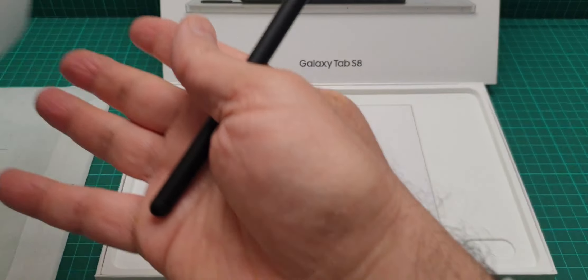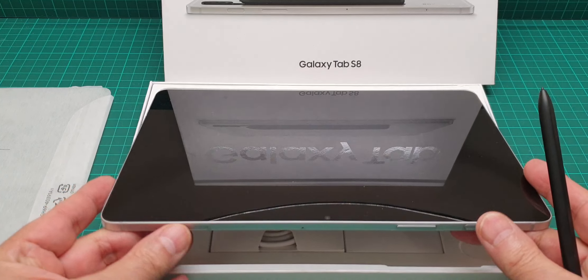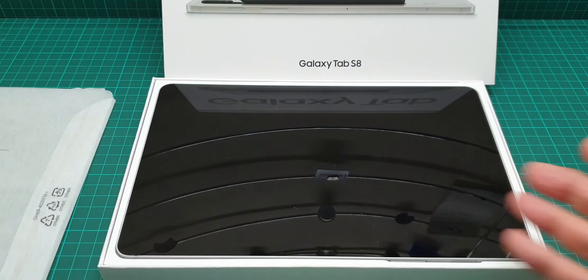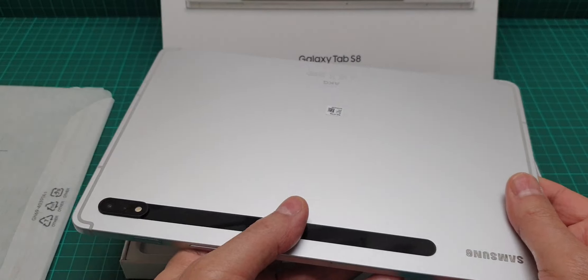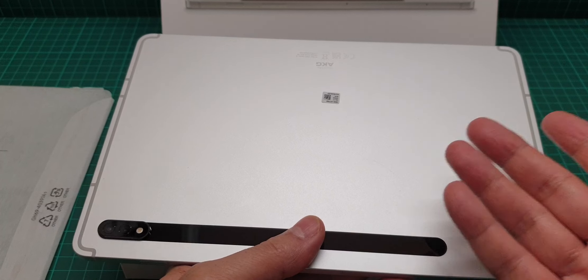We are going to talk about the accessories later on, but for now I'm showing you how it performs. I have to tell you it's fully recommended, and as soon as you get this you need to get a stand for it.